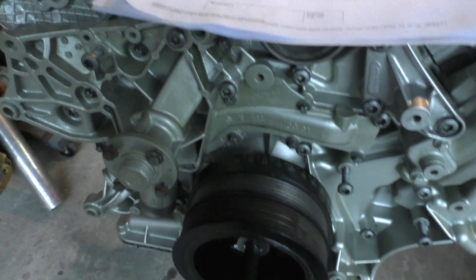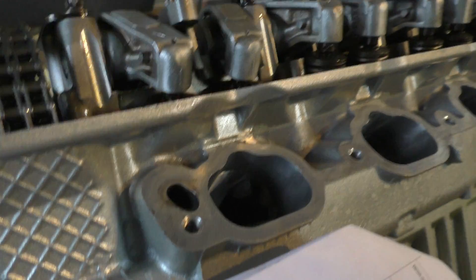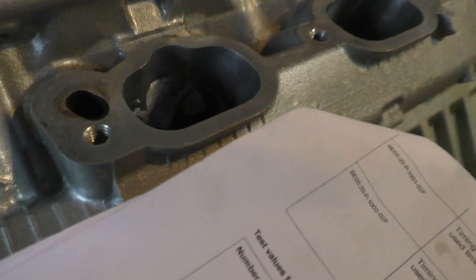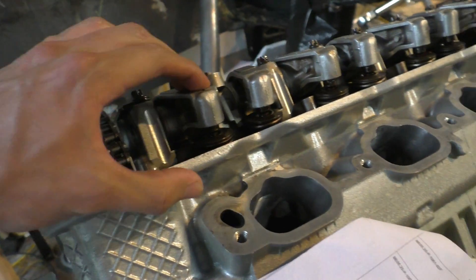Next I have to measure when these valves actually close. Right now they're open, and after that they're going to start to close — now they're closing, now they're completely closed, and now you can see the play building back up in the rockers again.